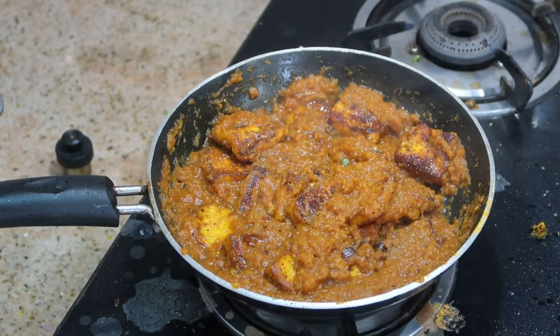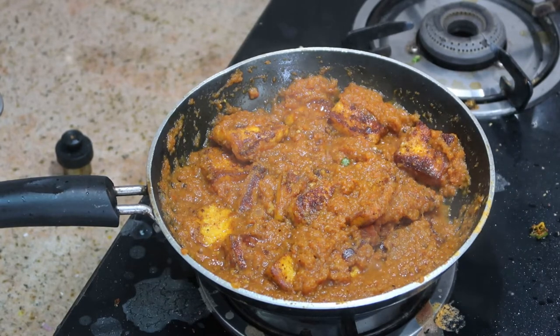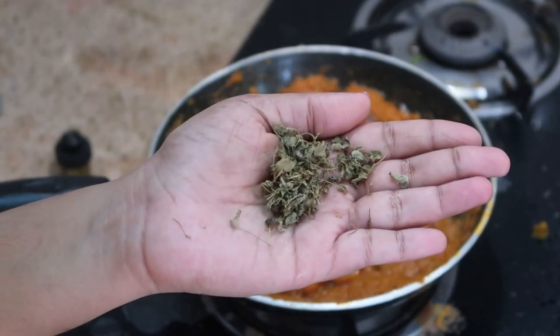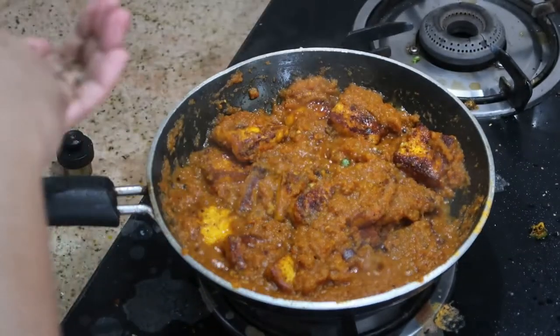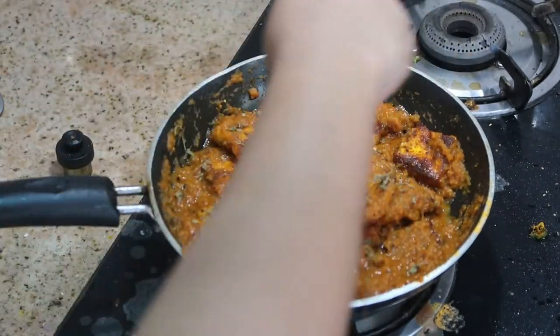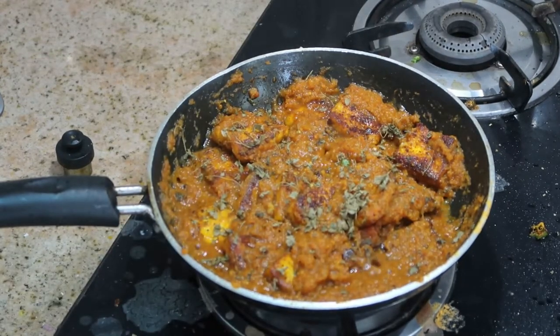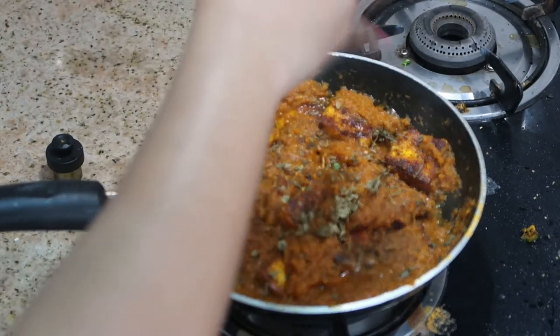Before we begin, if you are new to my channel, click on that red subscribe button and join my family. If you want to see this recipe in Tamil, you can check out my Tamil channel, Indian Mom Samayal, and subscribe there as well. Now let's get into the video.